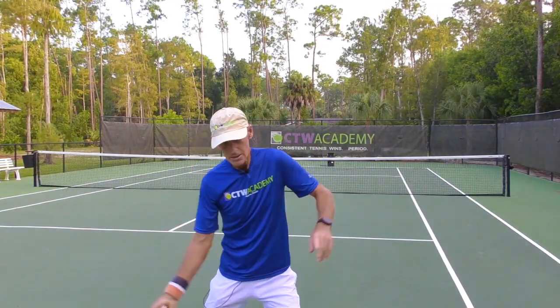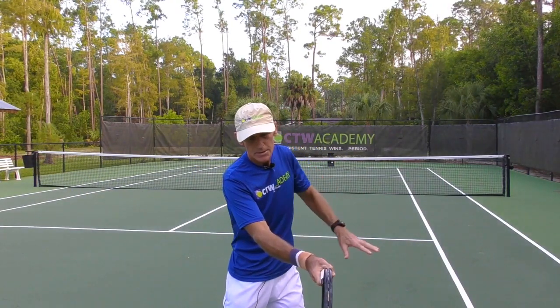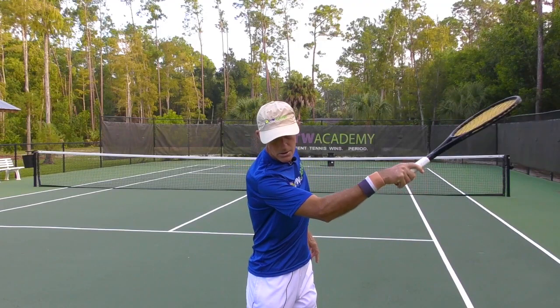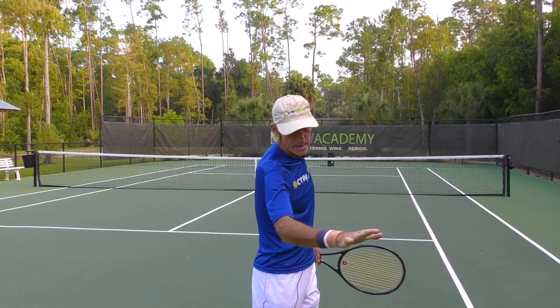So practice that. Eyes and head still in that contact area. You think of Federer — he's the master at that. You watch him on the forehand, on all his shots actually. He'll be here, watching the contact, keeping his eyes focused on the ball, and he'll stay there all the way up. His eyes and head are just dialed in.